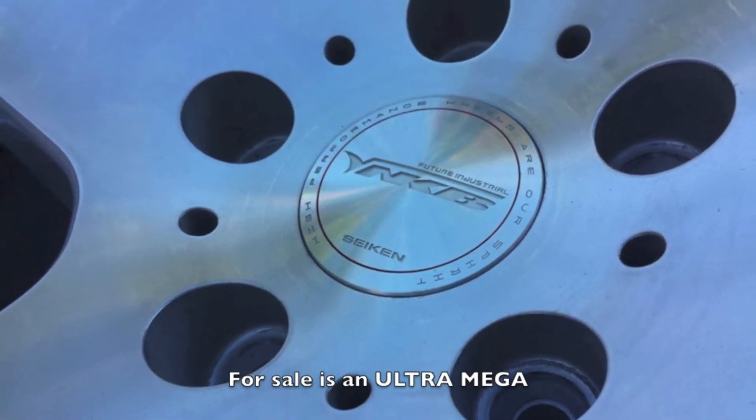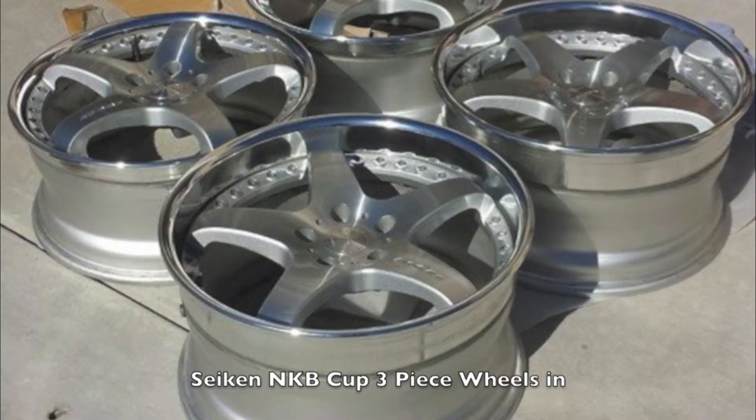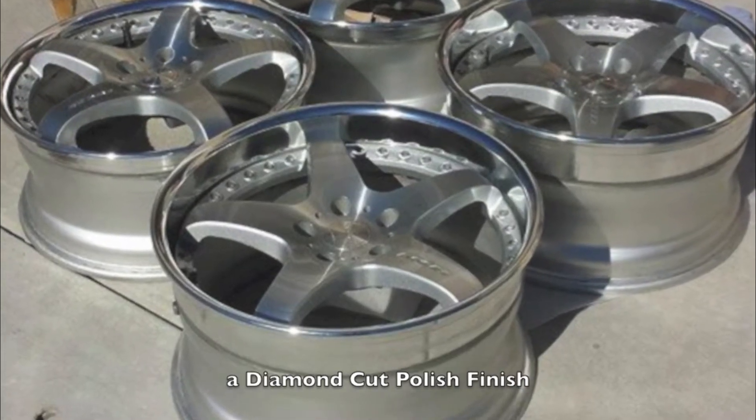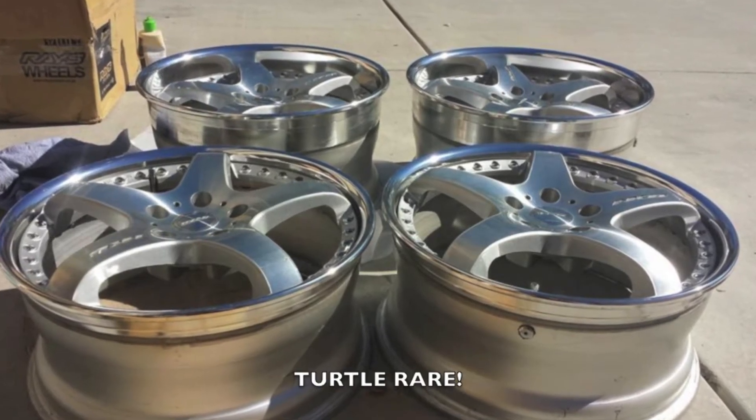For sale is an ultra mega JDM, as fudge turtle rare set of Seekan NKB Cup 3-piece wheels in a diamond cut Polish finish. That's right — mother friggin' turtle rare, OMG.